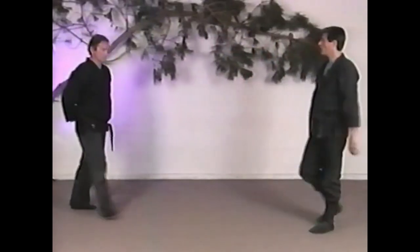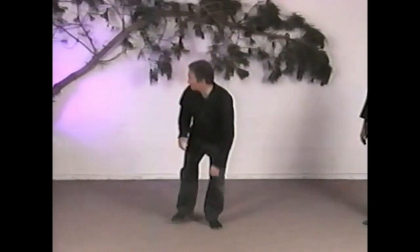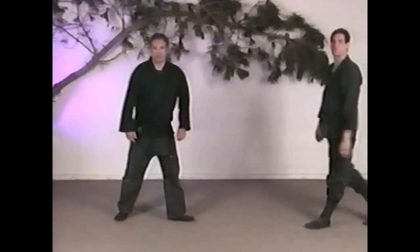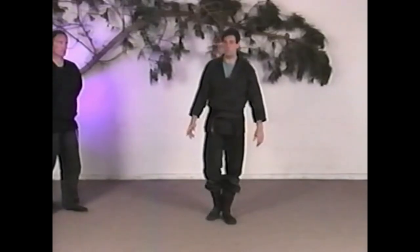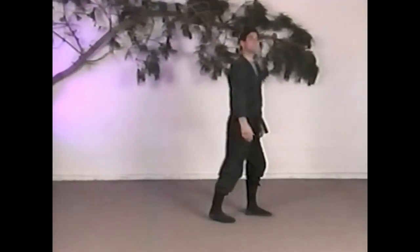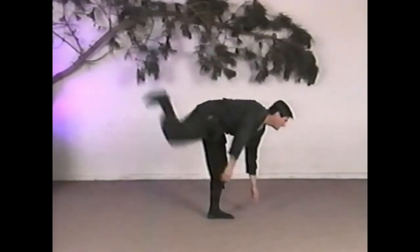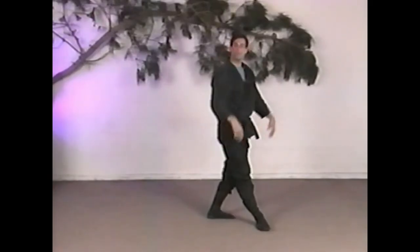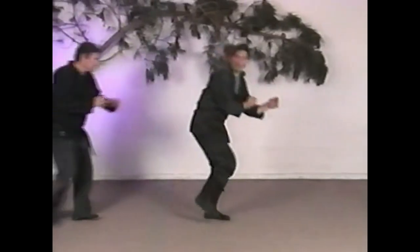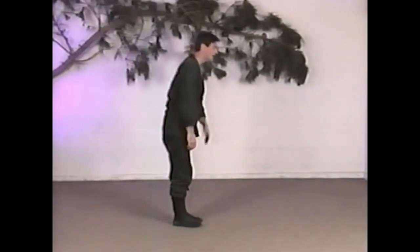Back kick — same thing. From shizen no kamae, he looks back over his shoulder and kicks back. I'm fighting this guy over here, and all of a sudden I feel this guy sneaking up from behind — I can kick that way. It's really just like a pendulum: bend your knees, let it go down, and it just slides out there. Nothing fancy. You want to have a lot of spring in your legs so it kind of flies out there. I can feel that coming up behind me, and I just kick straight back into that. Using your body to keep your balance.